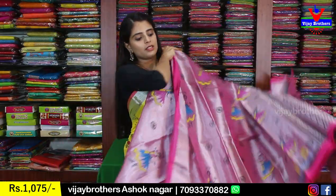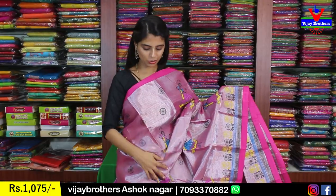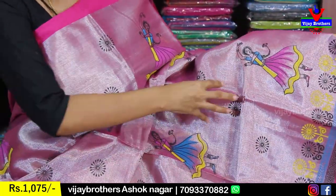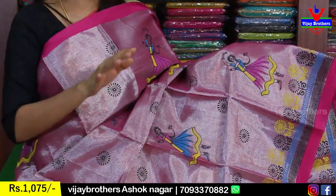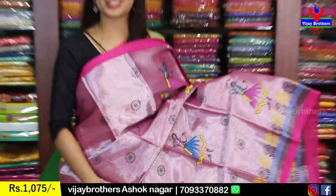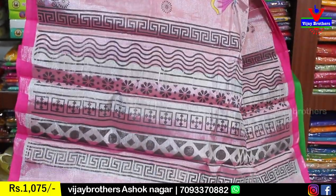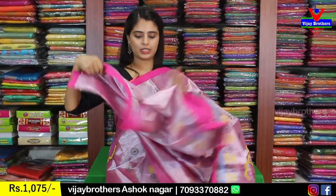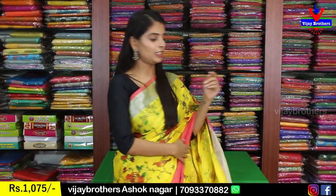Next is silver with pink Uppada tissue — slightly different, with small one-inch pink strap borders on both sides. The body has Kalamkari prints — girl-like motifs and floral prints with black, very neat. The sari feels fully filled without any empty spaces, yet looks classy rather than clumsy. The pallu is a printed pallu, blouse is self-color plain blouse. Price is 1,075.